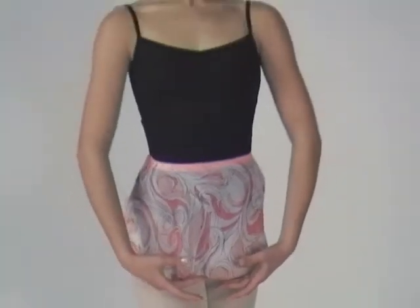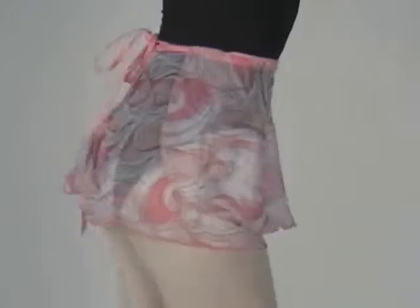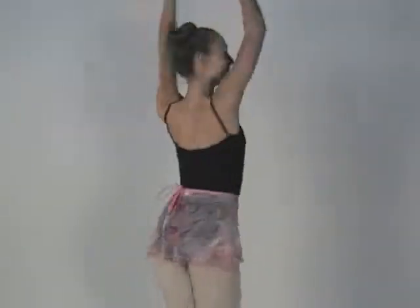This unique short tapered hip wrap skirt is ten and a half inches long at the center back. It features coordinating fold over elastic which locks the ties into place and prevents slipping. A classic style with updated features in a contemporary colorful print.